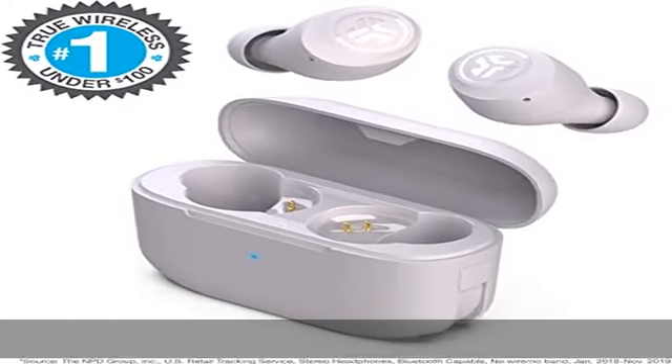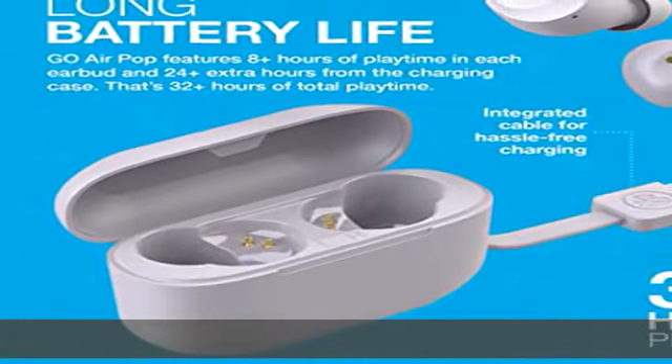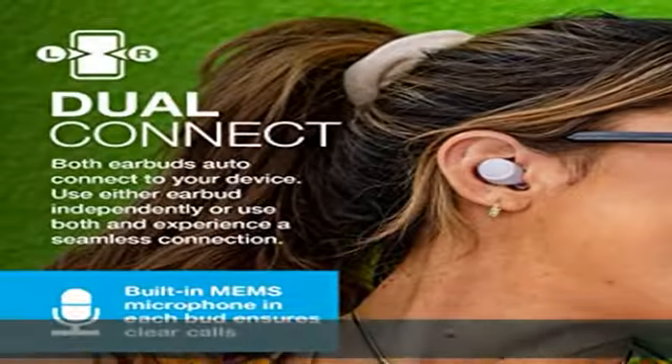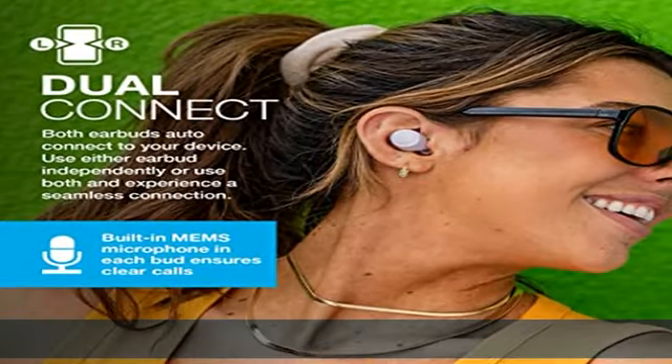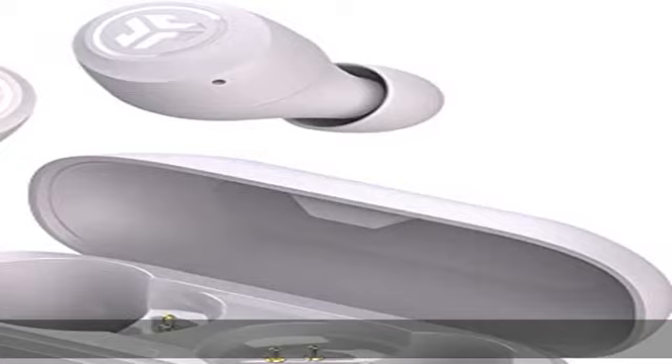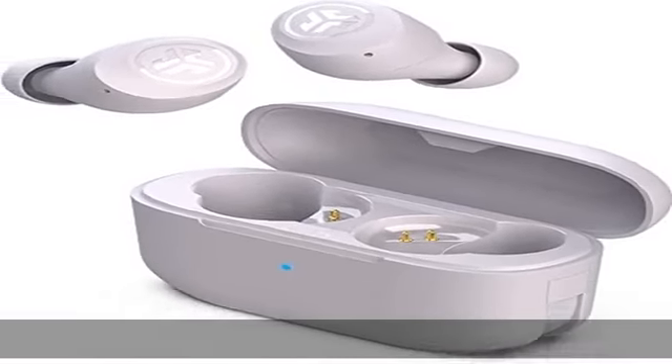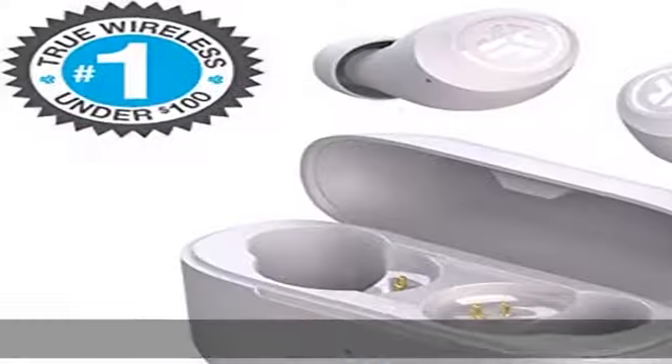EQ3 sound and touch controls: with just a few taps via touch sensors, you can choose your sound preference — JLab signature, balanced, and bass boost modes — without an app. Enjoy volume and track controls, plus play/pause, answering calls, and activating your smart assistant with the touch control functions.